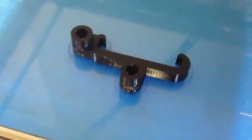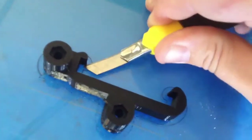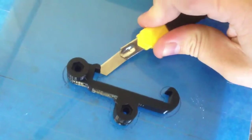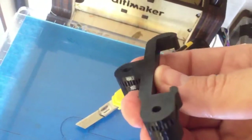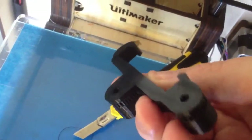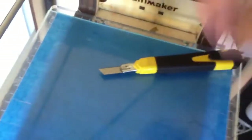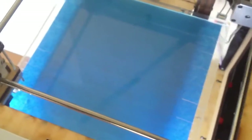Now it's finished — let's remove it from the build platform. Look at that smooth surface under it. Now the bed is ready to be printed on again.